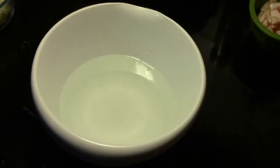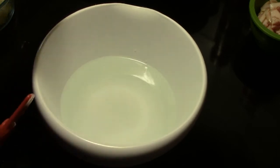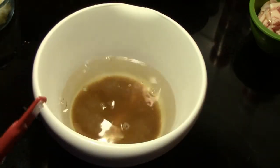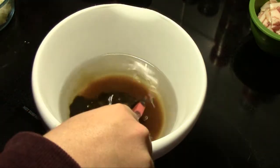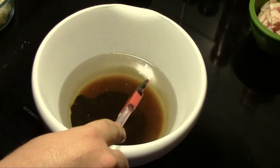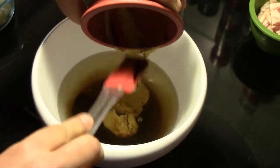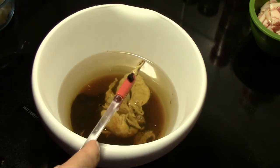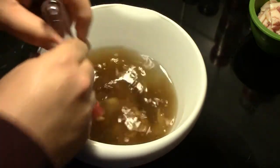We've drained our beans overnight, so we're going to get ready and make our sauce for these Boston baked beans. I have in my mixing bowl three cups of hot water. I'm going to add one third of a cup of brown sugar, one third of a cup of molasses, one quarter of a cup of Dijon mustard, and finally one eighth of a teaspoon of ground clove.